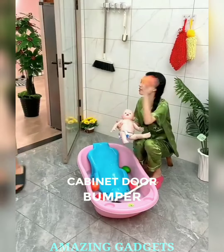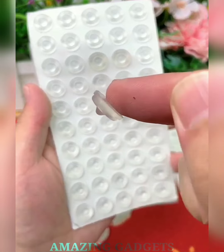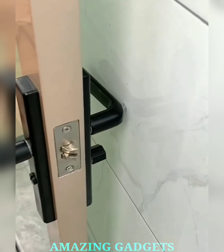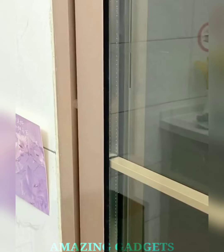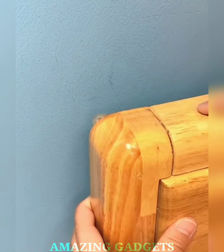Ready to silence the echoes in your cabinets? Say hello to our self-adhesive cabinet door bumper set. Our bumper set is designed to absorb the impact of cabinet closures, minimizing noise and creating a tranquil environment. Enjoy the luxury of a peaceful home. Our self-adhesive bumpers make installation a breeze — simply peel, stick, and let the bumpers work their magic.